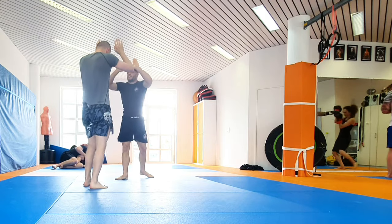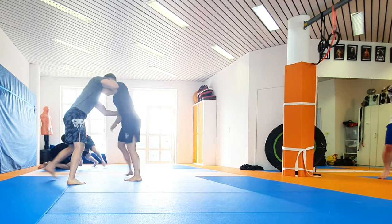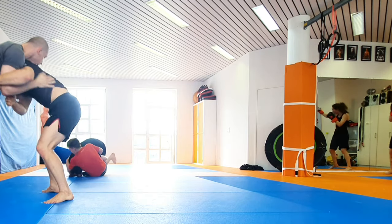He tapped. That was quite well — happy with that. Let's start over again. So standing tight, trying something new: head control, moving a bit, overhook again, maybe trying the lateral drop again.